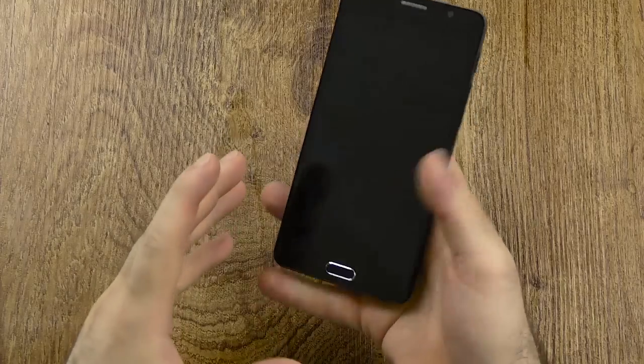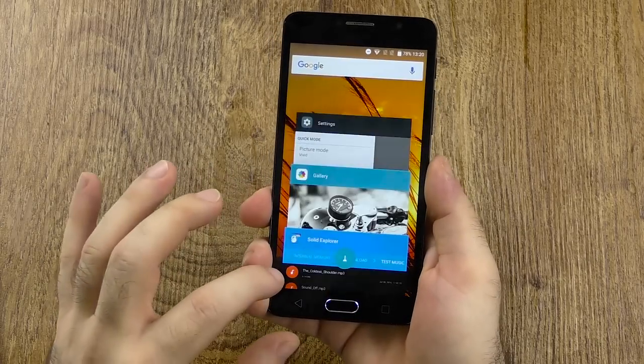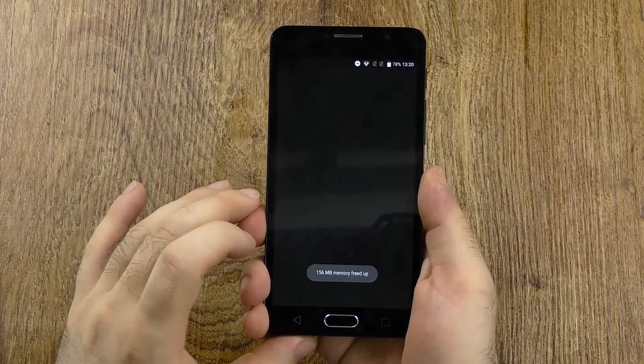The headphone jack quality was actually a little bit better than average — not quite as good as on the Idol 4 and Idol 4S, but definitely quite close to them, and with good sound. You even have some extra options which I'll show later in the software. Now let's show the performance and kill off all the apps just so we have a clean slate to see how fast the loading times are.